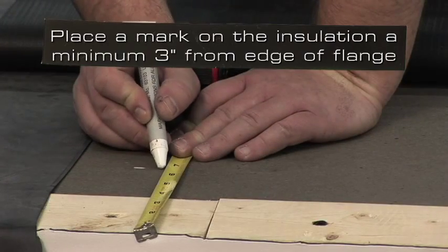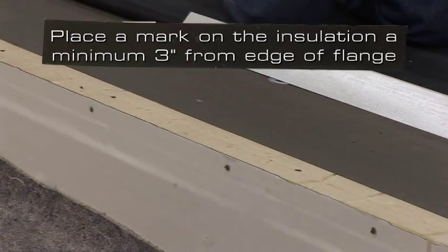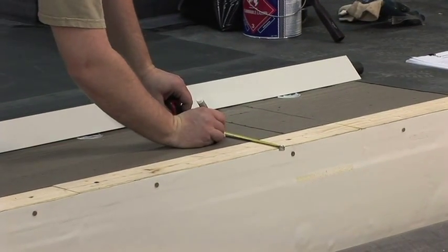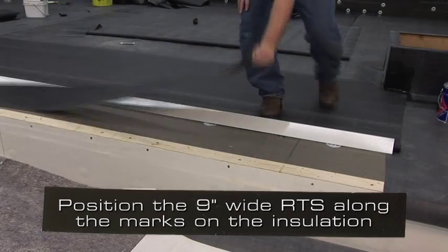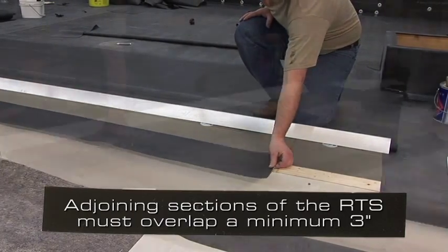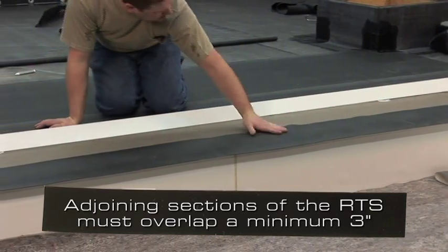Place a mark on the insulation a minimum of 3 inches in from the edge of the flange to determine the width of the RTS. The overall measurement must allow complete coverage of the wood nailer. Position the 9 inch wide RTS along the marks on the insulation. Adjoining sections of the RTS must be overlapped and seamed together a minimum of 3 inches using standard splicing procedures.